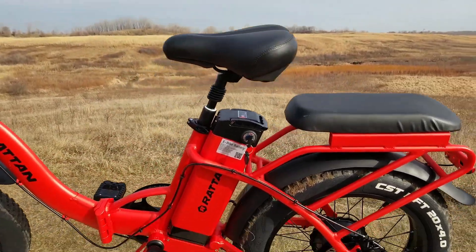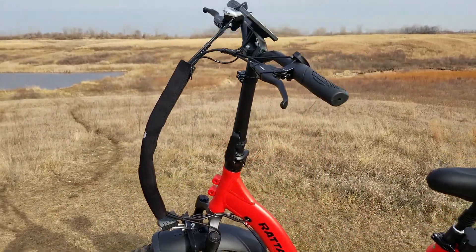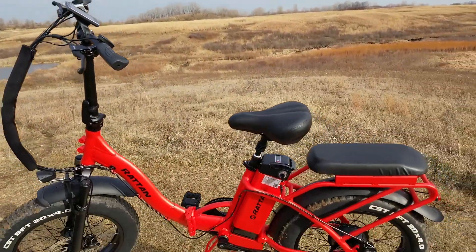Hey, this is Nelson with the eRiders channel. Today we're going to be reviewing a pretty cool fat tire foldable eBike, the Rattan LF. Let's check it out.